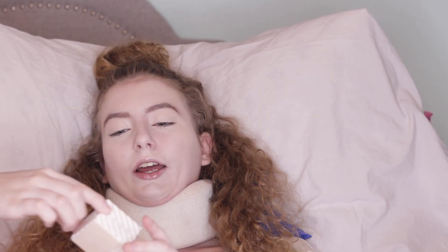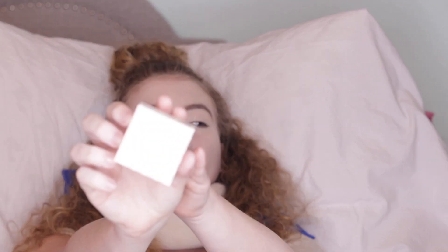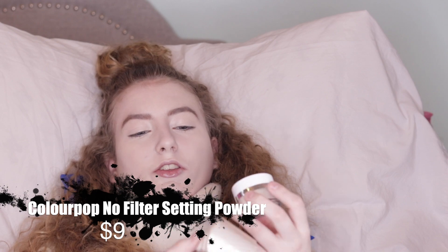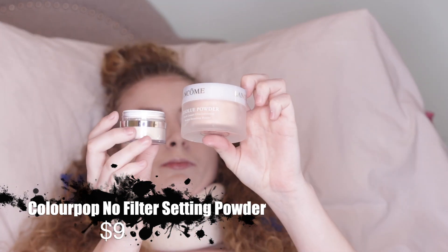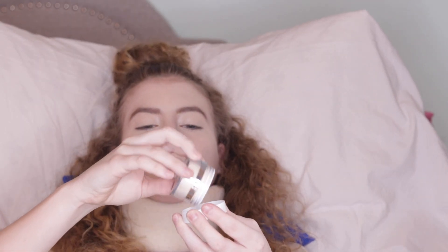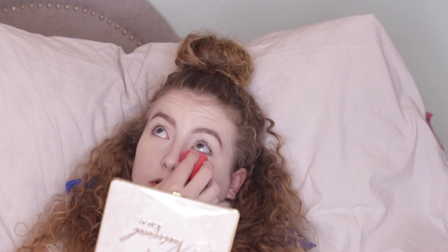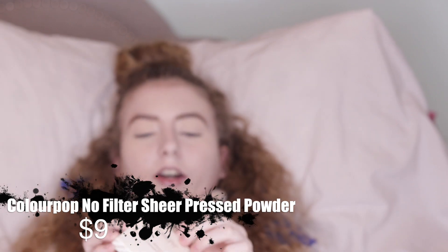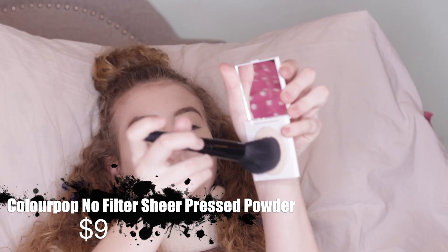For setting powder I have the Colourpop No Filter Setting Powder. I got it in the lightest shade which is translucent. Comparing it to this Lancôme powder, I will probably be sleeping in translucent powder tonight. I'm going to set my eyes as well with the new Colourpop No Filter Sheer Pressed Powder in the shade Fair.